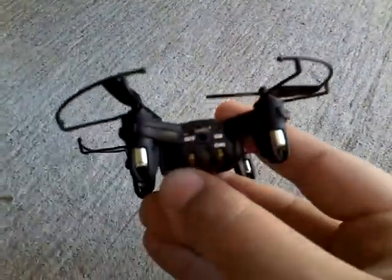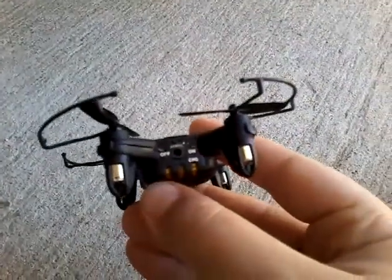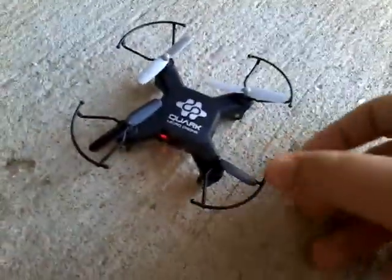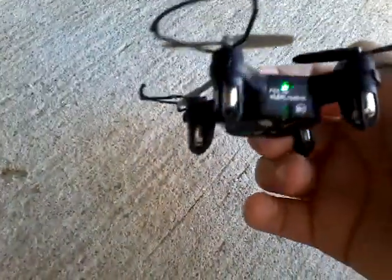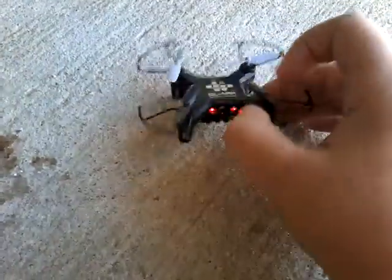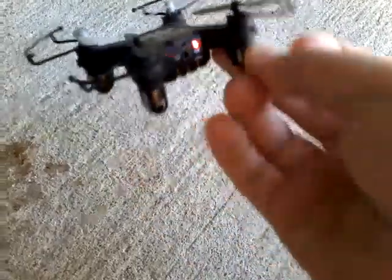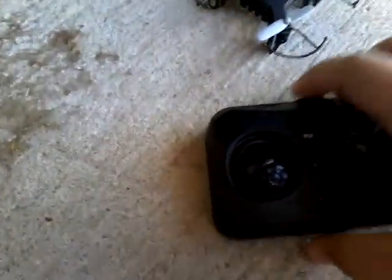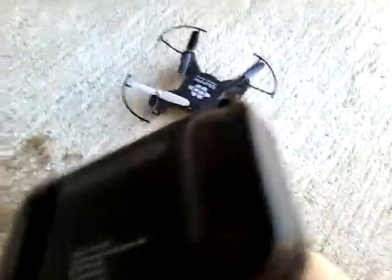Right here you can see the off and on switch and the controls — there's a little button. The first thing you've got to do is charge it; it comes with a charger. After that, these red lights start to stop flashing.